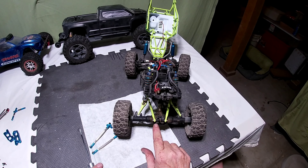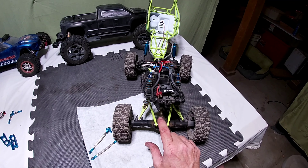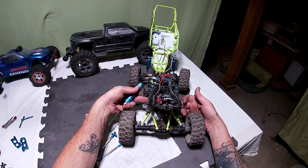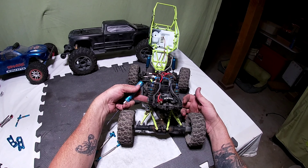These four screws come out — there's four here and one on the top on each side, so it's a total of six screws.